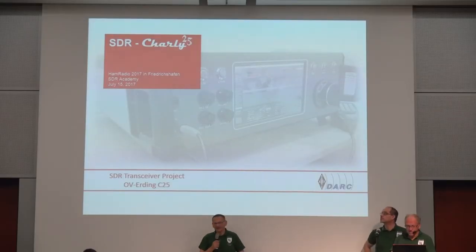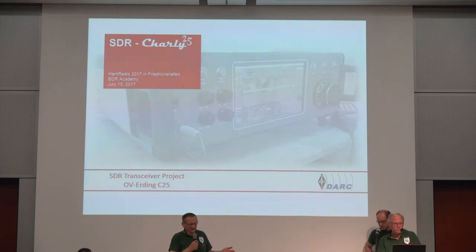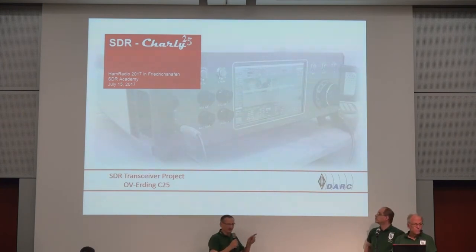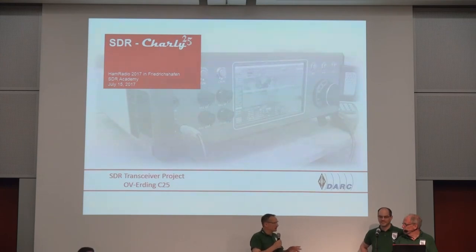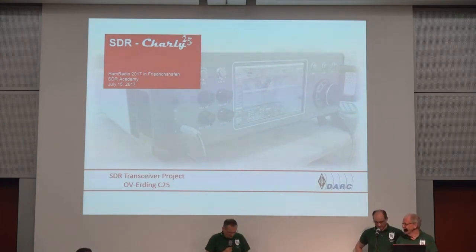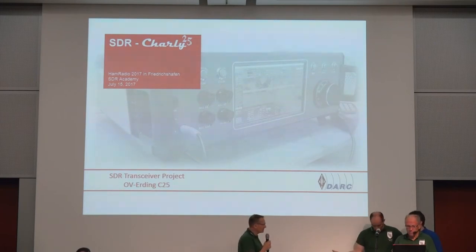We are from the club station Charlie 25. Charlie 25 is based in Erding, around about 20-25 kilometers east of Munich. It's a wonderful small town where we are a group of four people. We decided around about three years ago to start with a simple project.